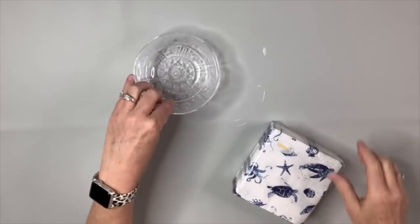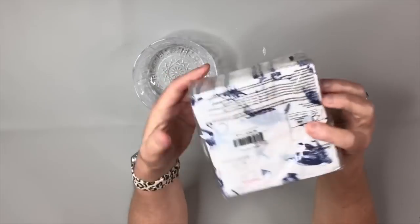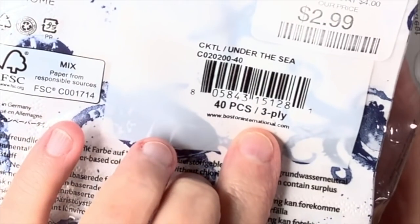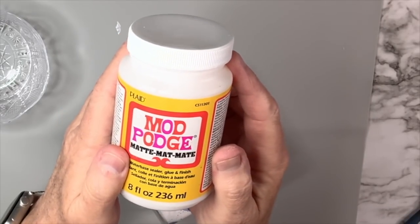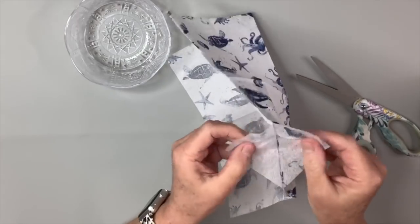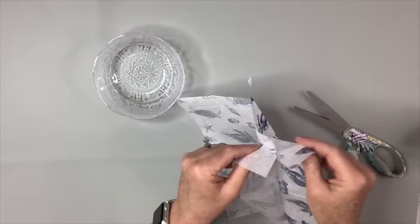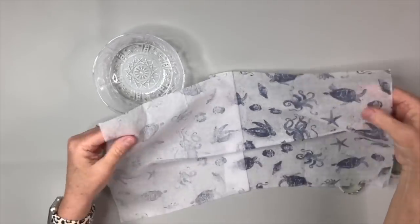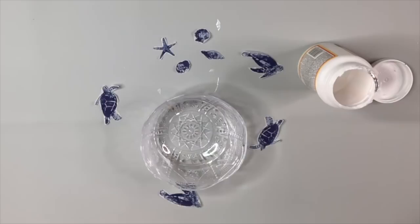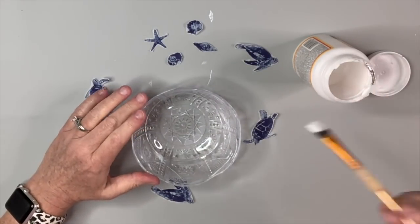For this Dollar Tree bowl hack, I'm going to take one bowl and some napkins I got at Hobby Lobby. They are three-ply, which means I need to remove two plies. Using Mod Podge for decoupaging, I remove layer one — a little tougher — and then layer two, leaving me with the third ply: the top layer that has the little sea creatures on it. I'm going to cut them out with fussy cutting and place them with Mod Podge on the inside of the bowl, sort of in a pattern.